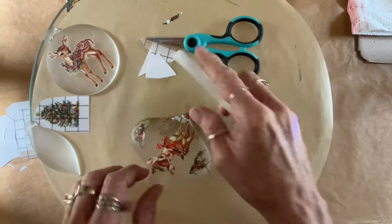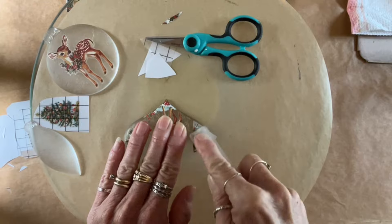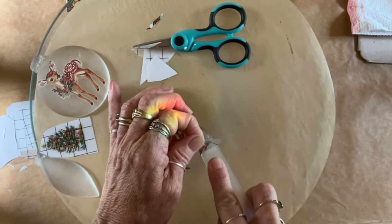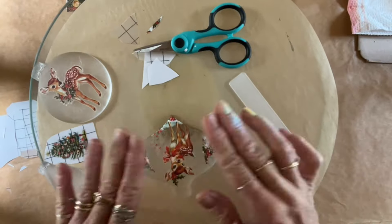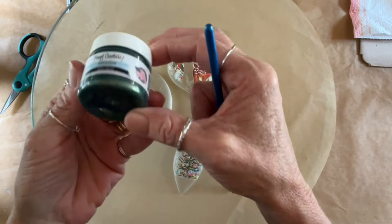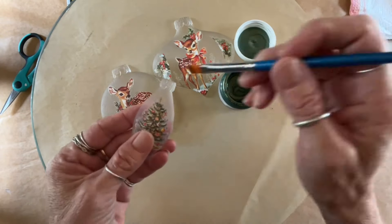These are mirror images of each other, so you can also do 3D. You could reverse decoupage, you could cast another set — either in fast cast resin, which is white, or if you only have clear, paint it. And you can sandwich transfers in between. You can decoupage — there's so much to be done with these.